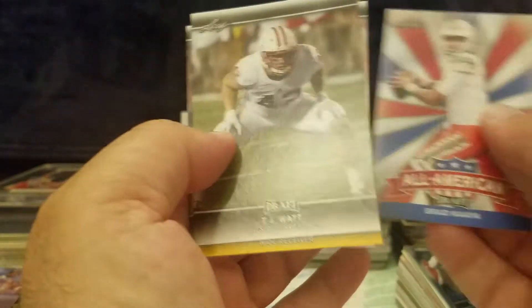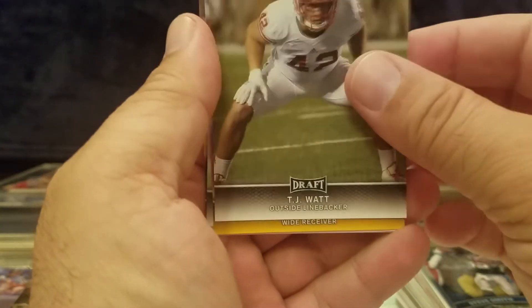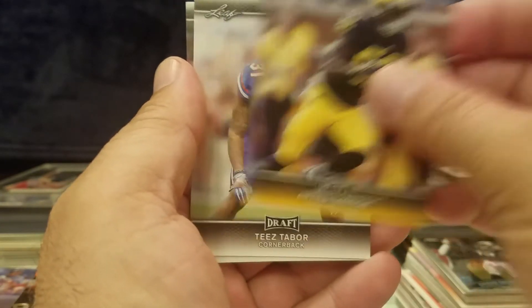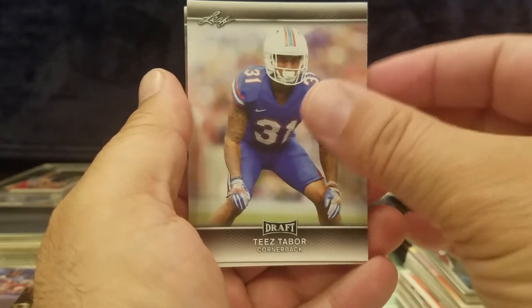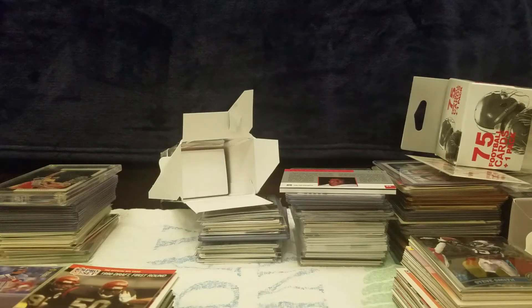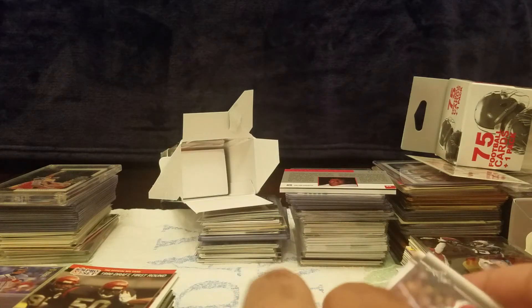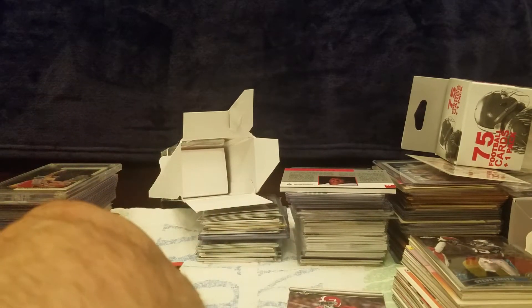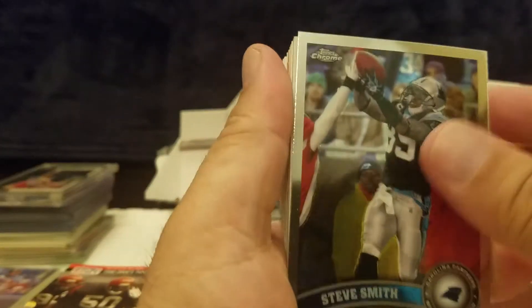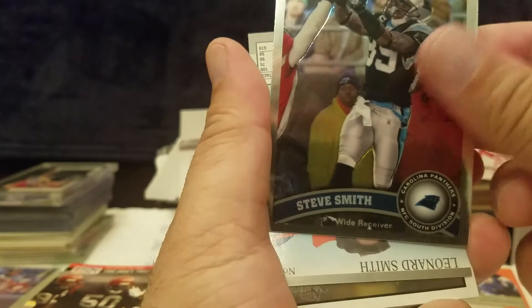Brad Kaaya, TJ Watt, Amara Darboh, Teze Tabor, Reuben Foster — that's what we've got in these draft cards. Now let's see what we've got in the box. There are some nice cards in here. I like this one here automatically — here's Steve Smith, it's a 2012 nice chrome.